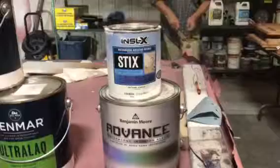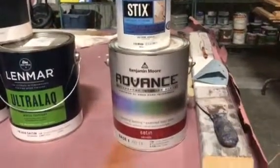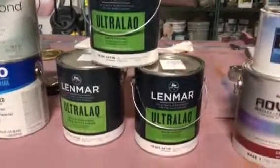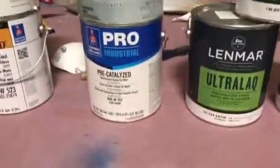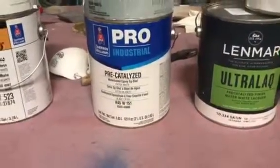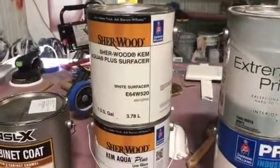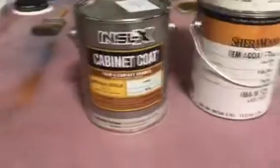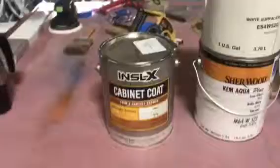We're looking at our first system: Stix bonding primer with Advanced Satin over the top. We've got Lindmar pre-catalyzed satin finish lacquer. We've got Extreme Bond primer and Pro-Industrial pre-catalyzed waterborne epoxy from Sherwin-Williams. We've also got a Chem Aqua undercoater and topcoat from Sherwin-Williams, and we've got Cabinet Coat as well — a self-priming product.